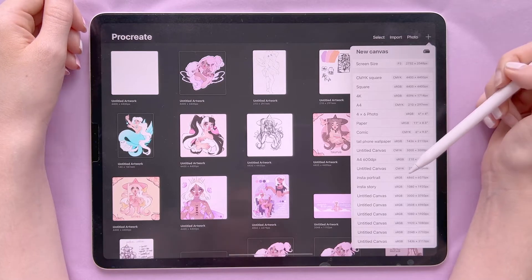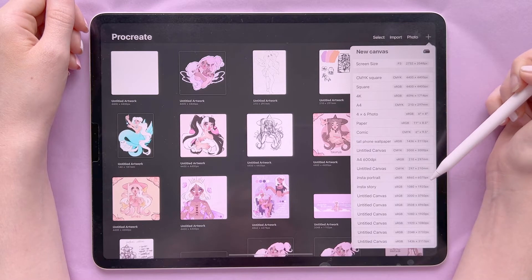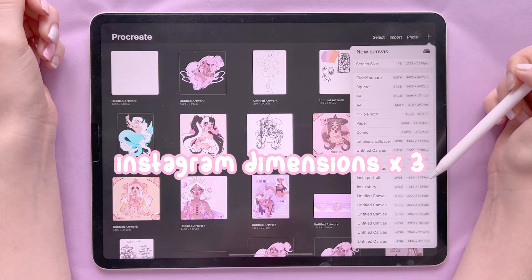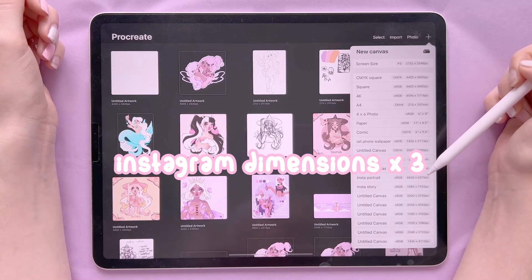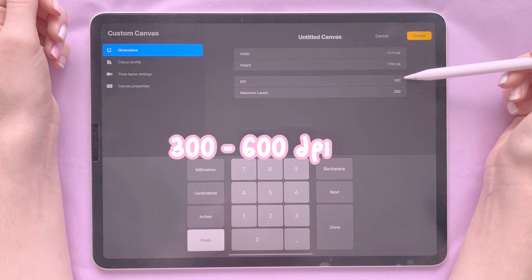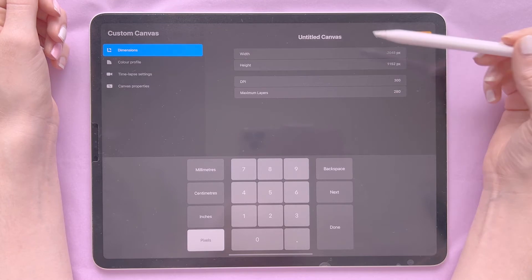With more storage on your iPad you'll be able to have more layers. Another canvas I use for Instagram is my Insta Portrait one — I use RGB profiles for color since this is best for digital and online use. I looked up the Instagram portrait dimensions and multiplied them by three so it's a bigger, better quality canvas. When making a canvas you can pick the dimensions and the DPI — I tend to go for either 300 or 600.